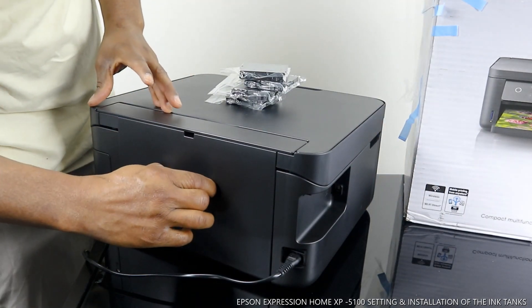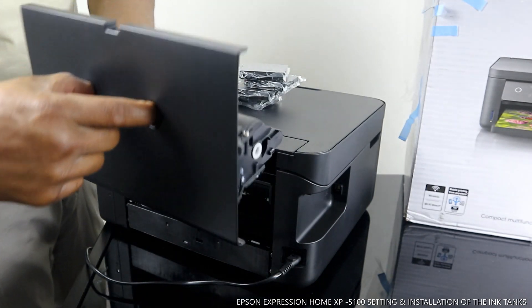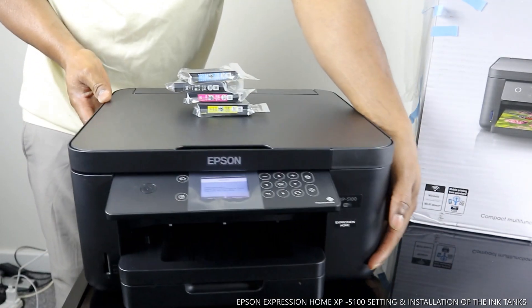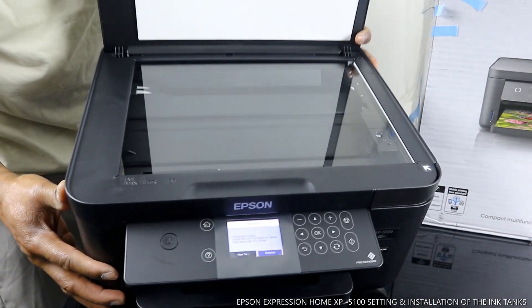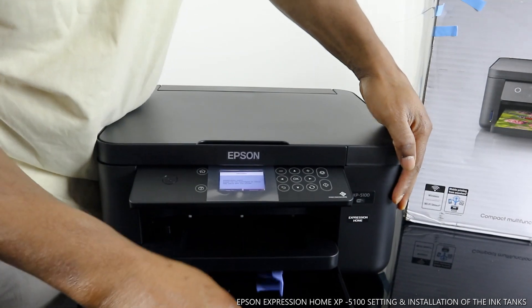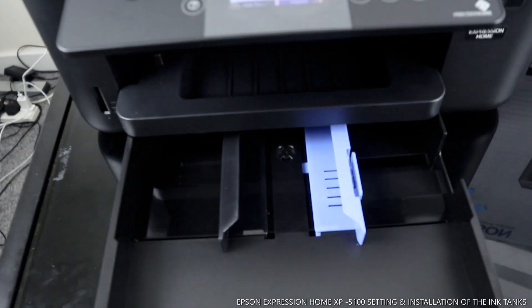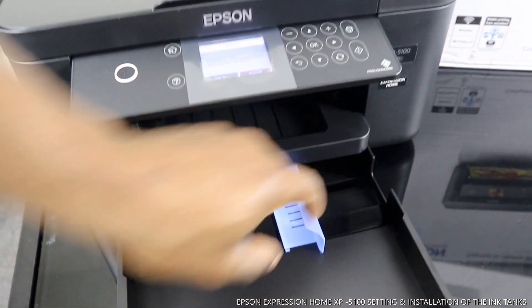At the back here is a compartment you can open to check for any paper jam — it goes on a spring, so you bring it closer and check. This printer is brand new. I also want to show you the scanner lid here. The paper tray is at the bottom — you press this and move it across to load paper, which I'll cover in my next video.